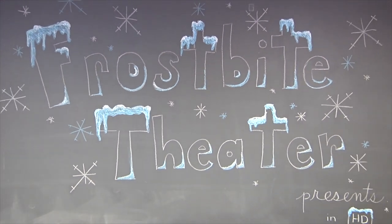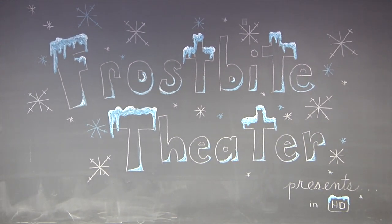Frostbite Theater presents Gold Cuts — no baloney, just science! Hi, I'm Joanna. And I'm Steve. Here's a question for you.